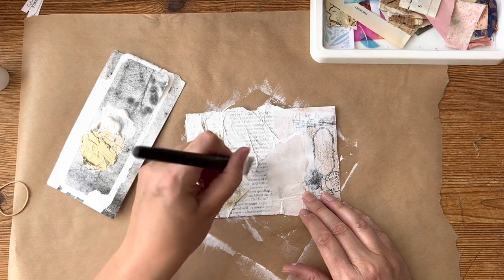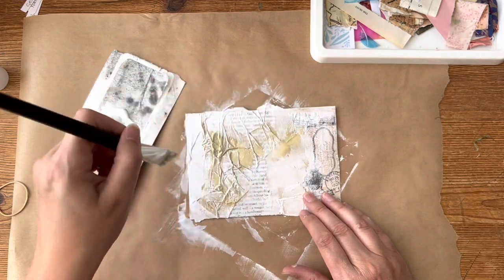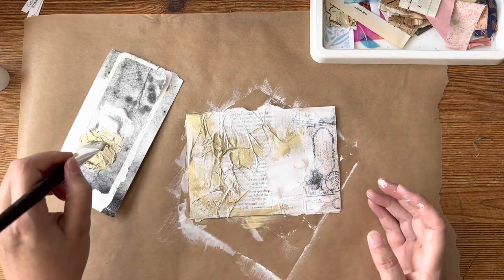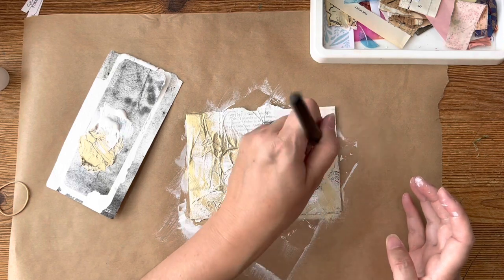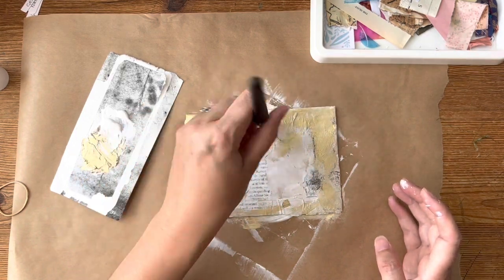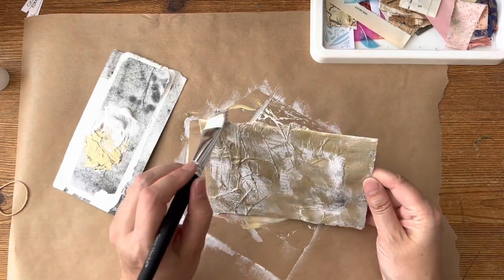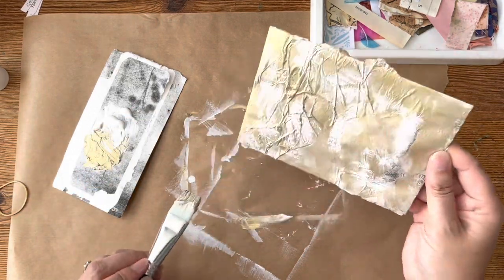Let's lightly brush it over. I'm not sure if mixing it in has added anything, but we've done it now. It smells like furniture polish — furniture wax. I quite like the bits hanging off, so I'm just going to emphasise those.